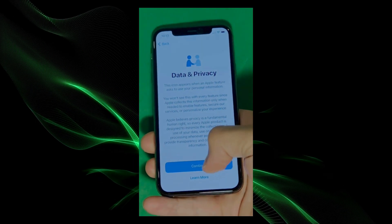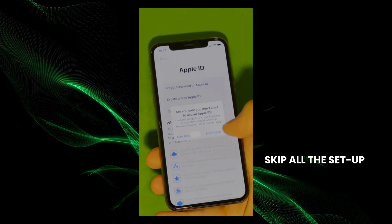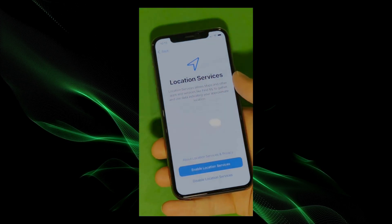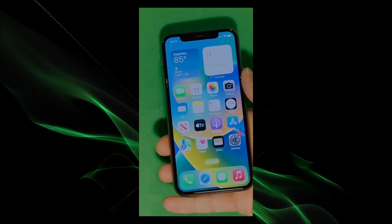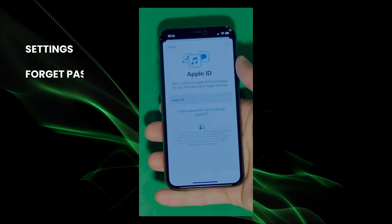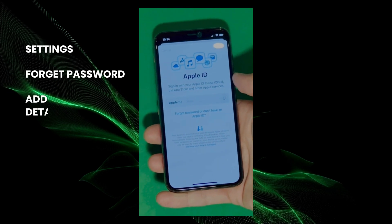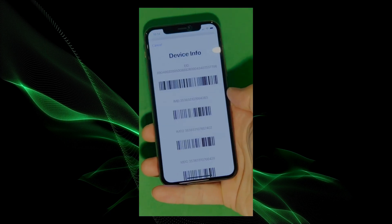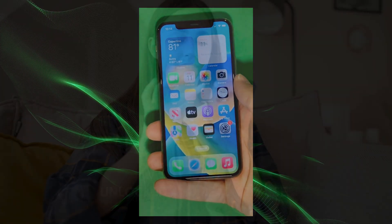And there it is — let's skip all the setup for now. Don't worry, you can go back to set it all up later. Make sure to check the terms and conditions and skip the rest of the steps to do them later. And there you have it — it says welcome to iPhone. Now go to settings and create your own Apple ID. Tap Forgot Password or Don't Have Apple ID to create a new one, and add your personal details to continue. Your device is now fully unlocked and ready to use.